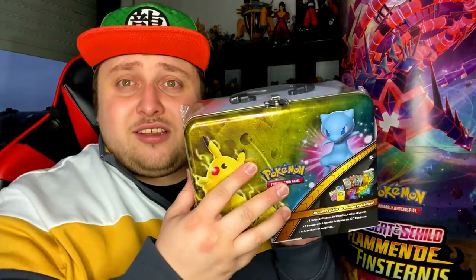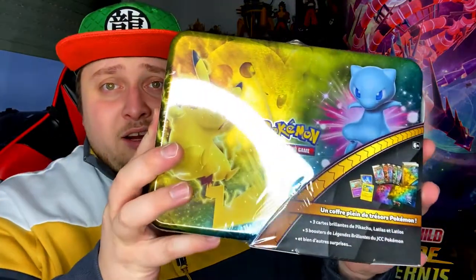This has got some promo cards, I think five boosters of Shining Legends, a little binder, and something else which I don't know what that is, but we'll find out very soon. So let's crack this baby open!